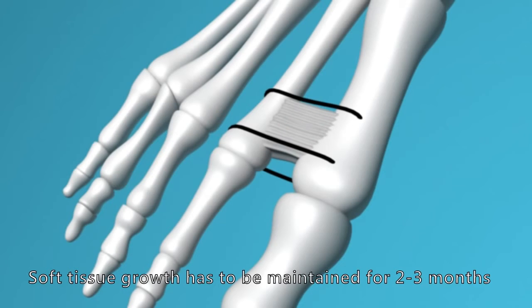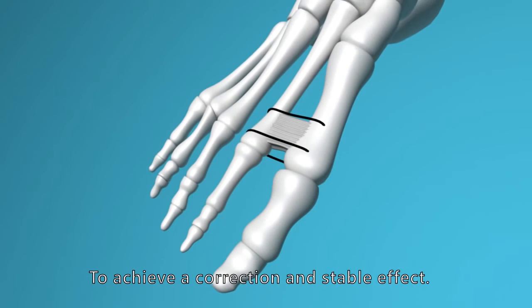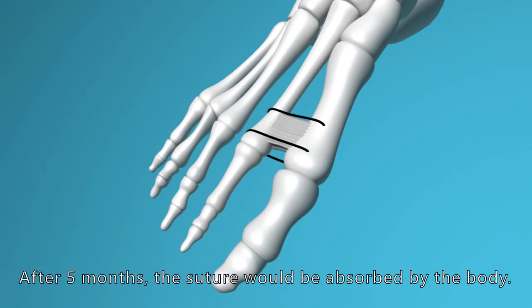Soft tissue growth has to be maintained for two to three months to achieve a correction and stable effect. After five months, the suture will be absorbed by the body.